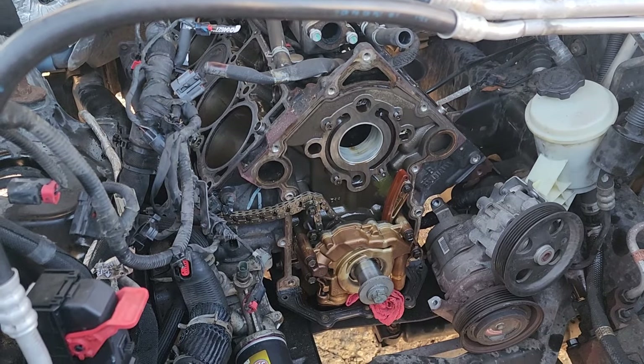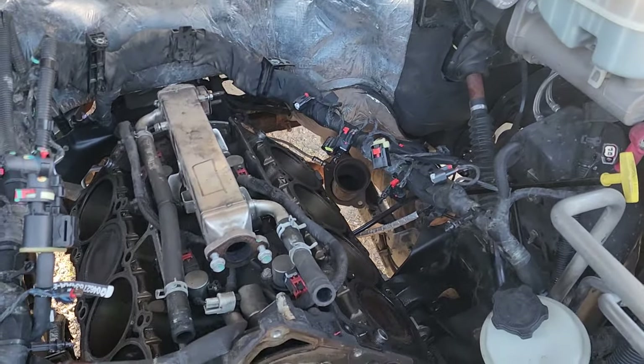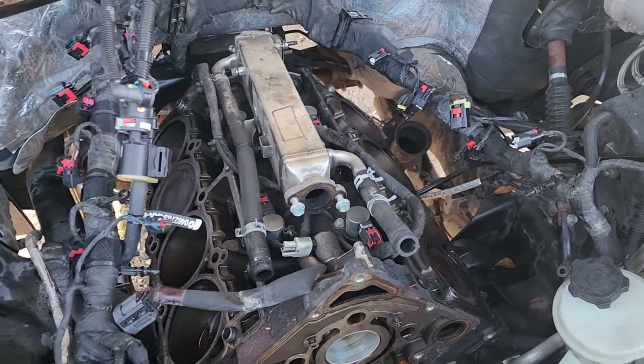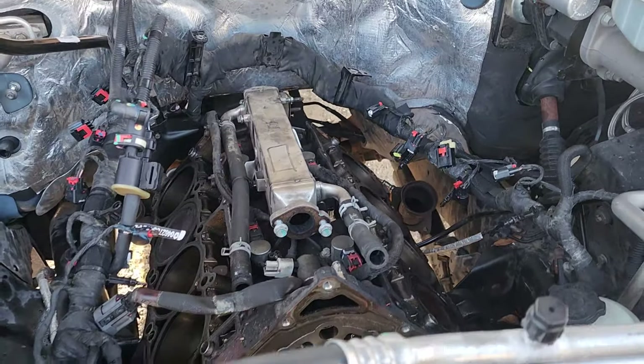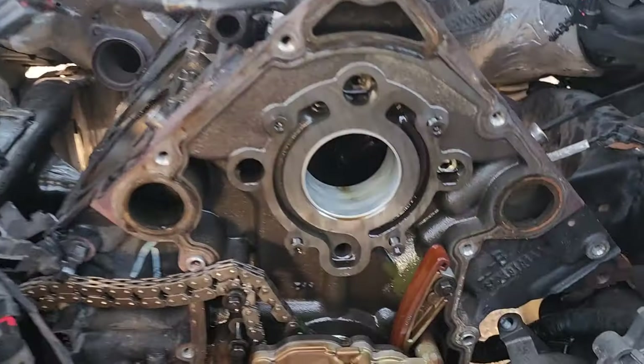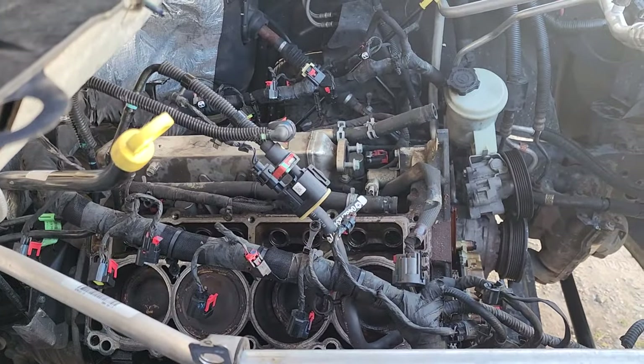As you can see, we got a lot torn down and torn out of here — it's almost down to a short block basically. Definitely a big job, that's for sure. We got the cam out, as you can see, and the heads are off.